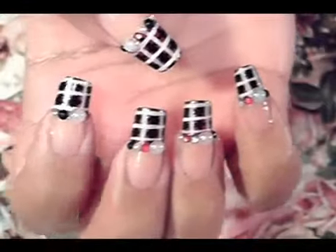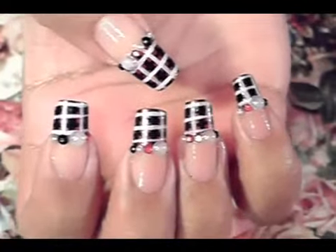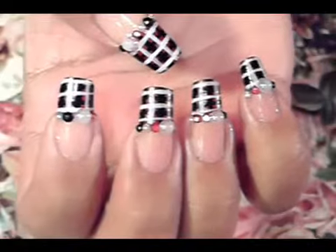Hello you guys, I hope you guys are all doing great. This is the nail art design we're going to be working on today. It's really simple to do — it's nothing but a bunch of lines going side to side and up and down. So let's get started.